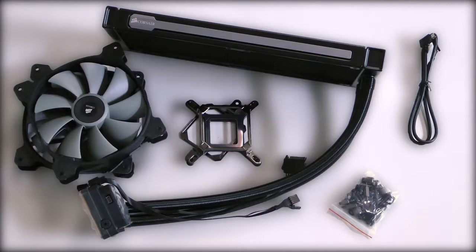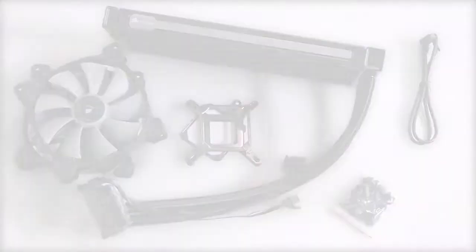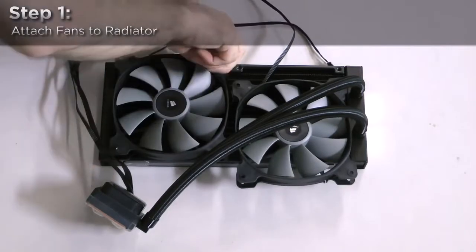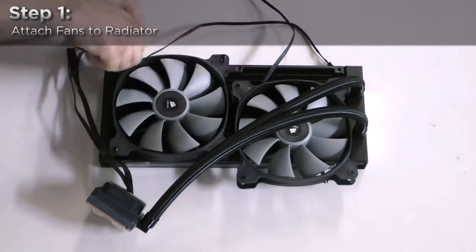We'll be setting up the H110i GT to be used as an exhaust. Start by attaching the two fans to the radiator using the long screws included with the screw kit.